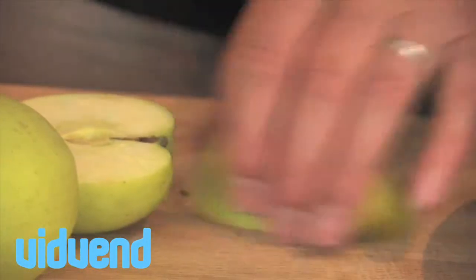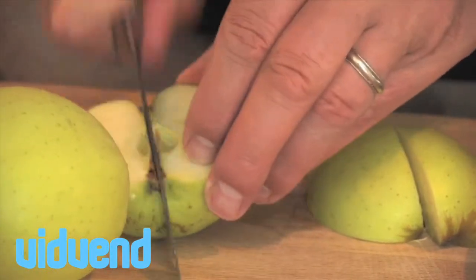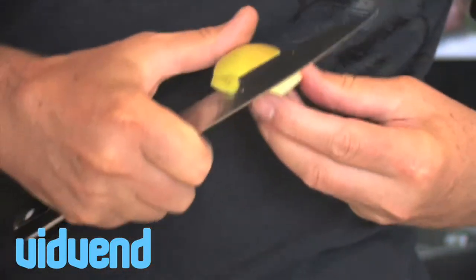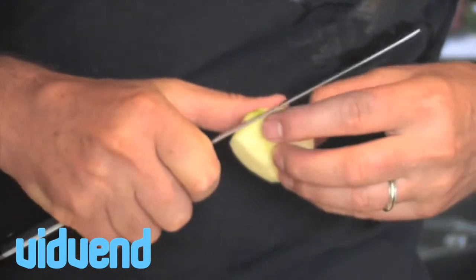I'll show you a little uncooked applesauce. Most people associate applesauce with something that you sort of stew over a long period of time. This version of the sauce keeps it really nice and fresh and keeps the flavours really intense.